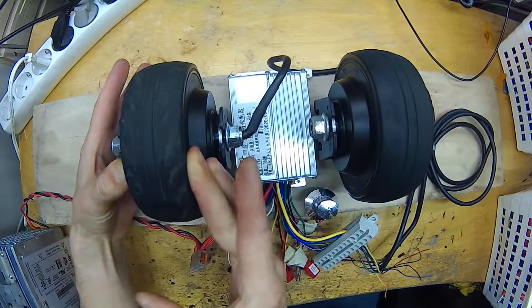This test already tells us that connecting two brushless motors in parallel just might be possible. The phase dropping is actually not such a big problem. In the next test, I will explain why.